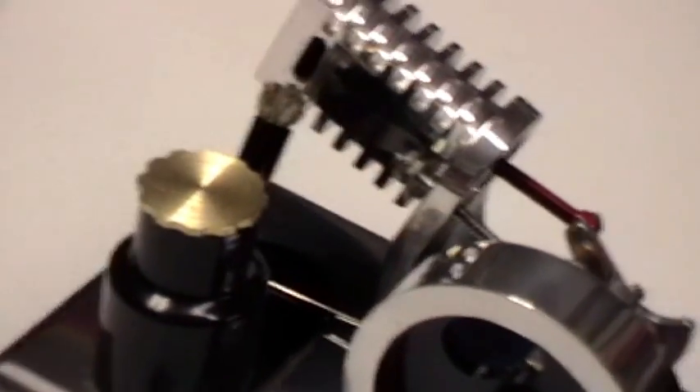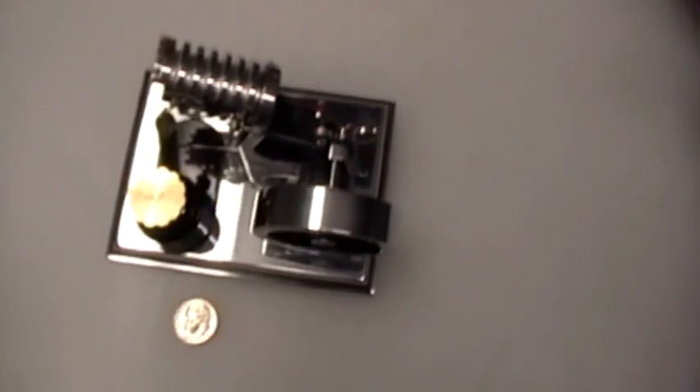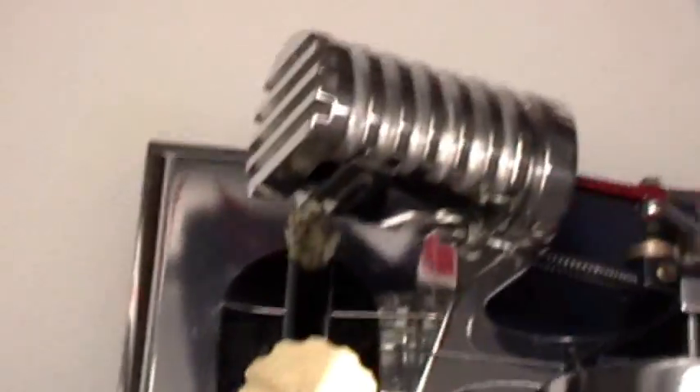What pushes the piston up? Camshaft right here. What pushes the piston up? It creates a low pressure inside the cylinder. It creates a low pressure on the top of the cylinder, and the high pressure air — the atmospheric air — pushes the piston up from the bottom. Because it's a vacuum. High pressure to low pressure.